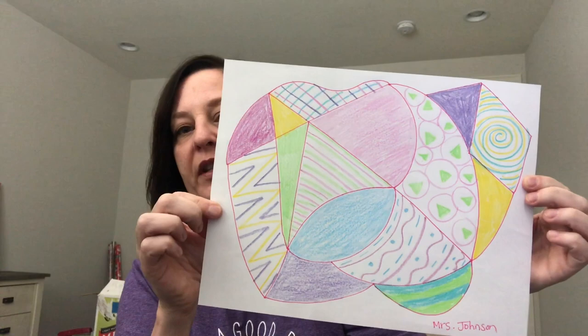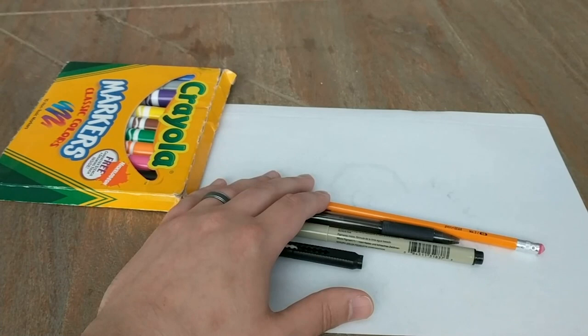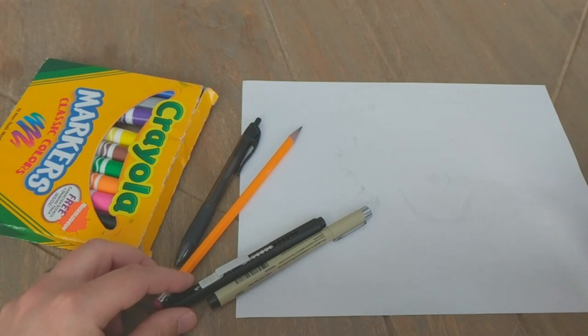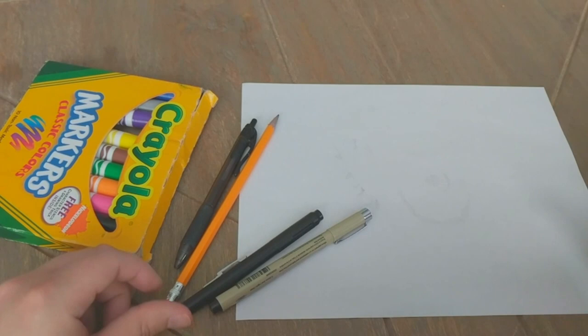Hey everyone, this is Andrew Schuster, art teacher at Westwood Elementary. I'm going to give you a few quick ideas of things to illustrate while at home. Next time you get bored drawing at home, try challenging yourself by creating an impromptu still life. Go around your home, find a bunch of objects you'd like to draw, arrange them on a surface any way you want, and try to draw it as best as you can. Here's the objects I found: a cat toy, a Mike Wazowski mug. Here's the quick illustration of the still life I did. I'm really looking forward to seeing all the creative things you are doing at home. Thanks for watching. Stay safe.